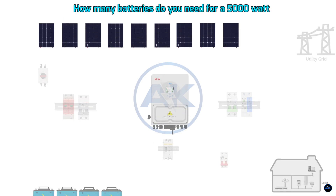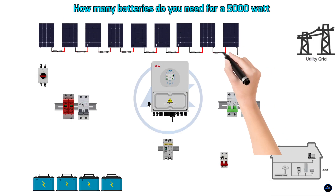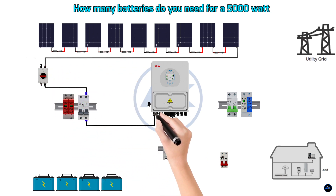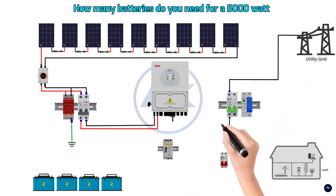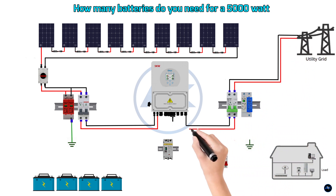Good day everyone and welcome back to the channel. Today we're tackling a big question: how many batteries do you need for a 5000 watt solar inverter? This is crucial for anyone serious about off-grid power, whether you're building a tiny home, prepping for emergencies, or just want energy independence. Understanding battery requirements is key.